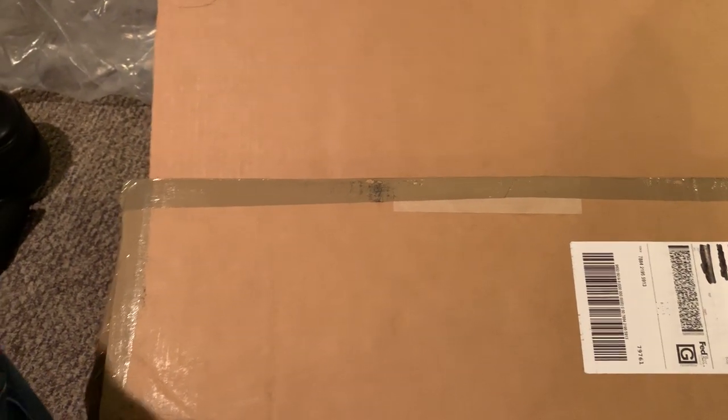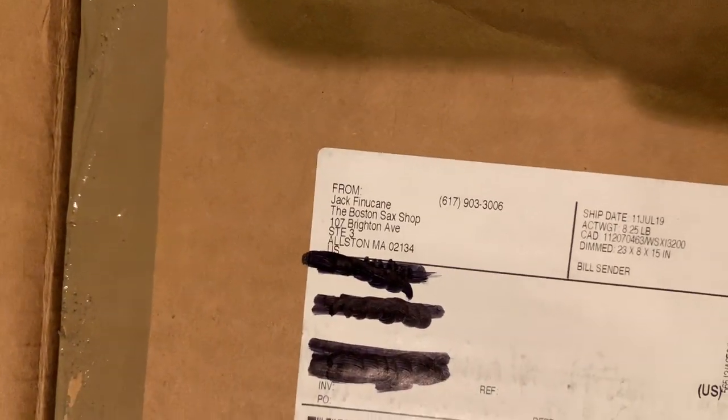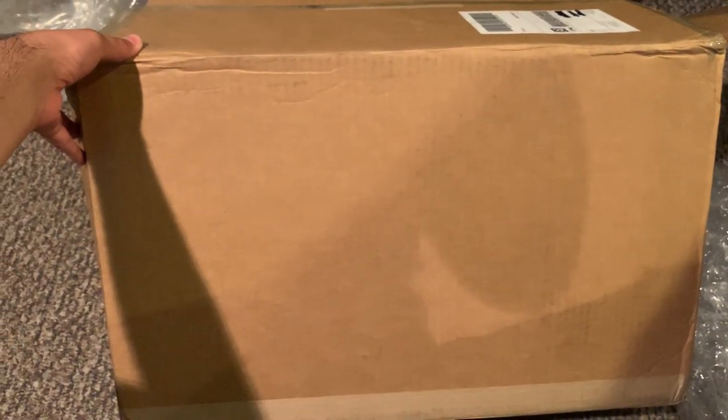This will be a quick re-unboxing video of the Boston Sax Shop Ambassador Alto Saxophone case. It came in this box which had a layer of bubble wrap.